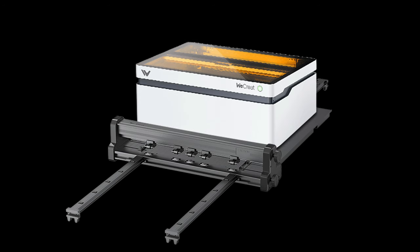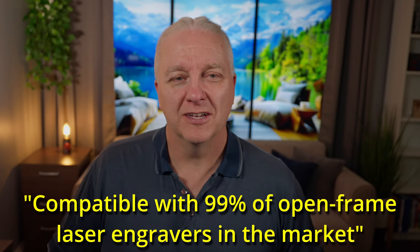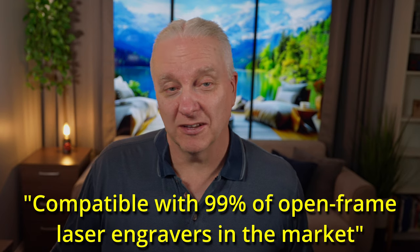The conveyor sits underneath your laser and can double as a riser, but more importantly it provides rails and rollers to take a long piece of material and roll it in and out of the laser so you can cut very long things. Their website claims it's compatible with 99% of open frame laser engravers, so you may be able to use it on the laser you own today. WeCreate is going to send me one, and when I get it I'll create a review video and try it with another open frame laser.